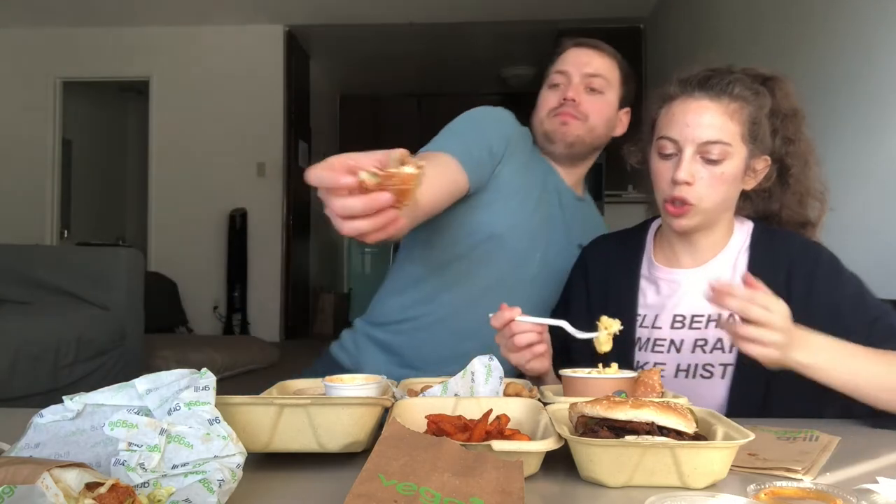Okay, I want to try the mac and cheese. I've never tried this before. I feel like it could be... I feel like it could be cheesier.